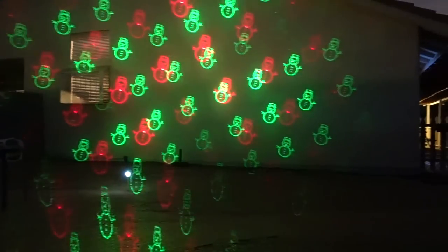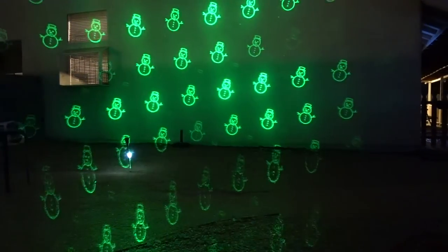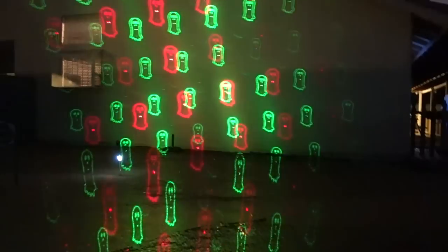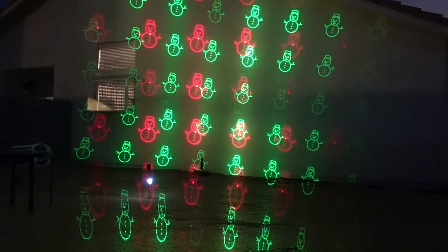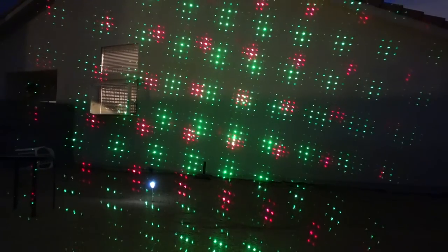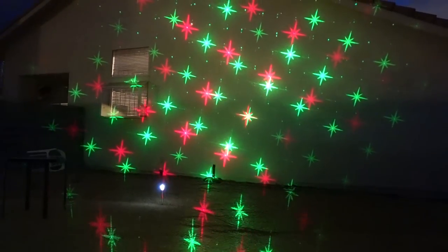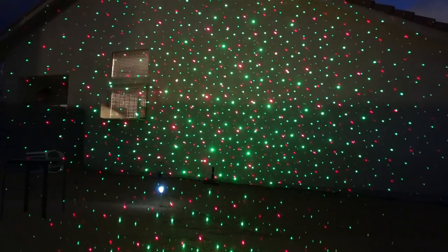Now let's try just green. So let's toggle through the patterns again: ghosts, bats, snowmen, Santa Claus, stars, and then Star Shower Motion basically. Now stars again — I guess it goes backward and then forward.